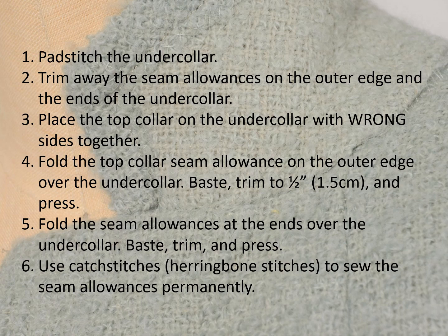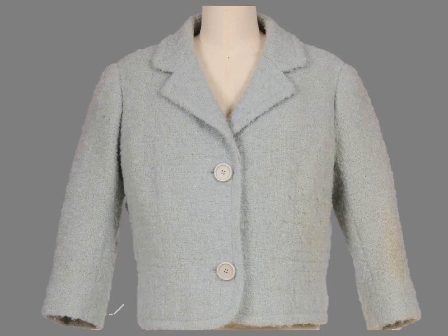Then the edges and corners are finished. Many of you can skip these directions or you can always return to review them. We'll return to the Balenciaga jacket later to discuss a few additional secrets.